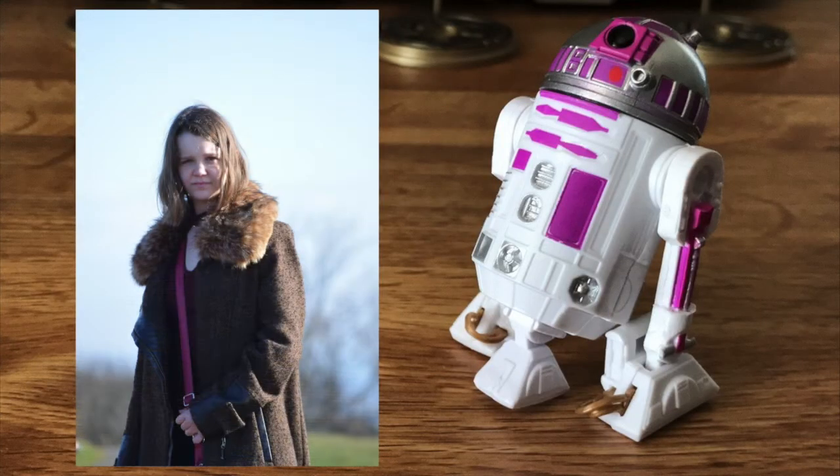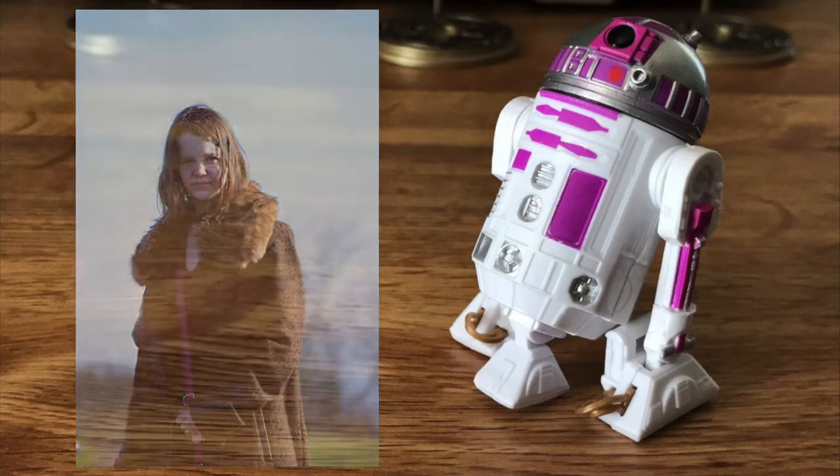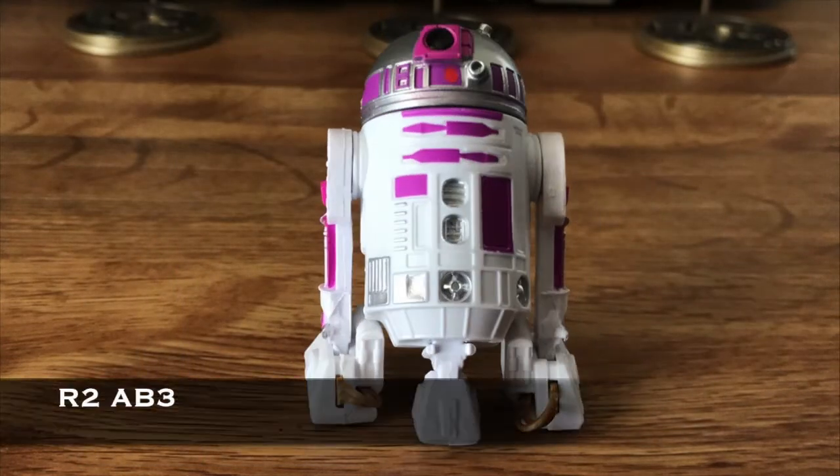But wait, I have two daughters. Allison, born in 2003, likes a purple droid, so that R2 unit is hereby designated R2 AB3.